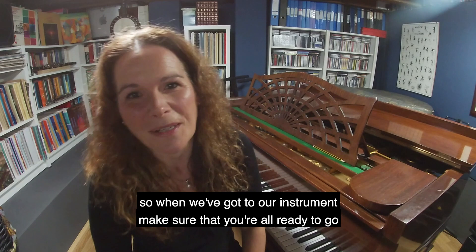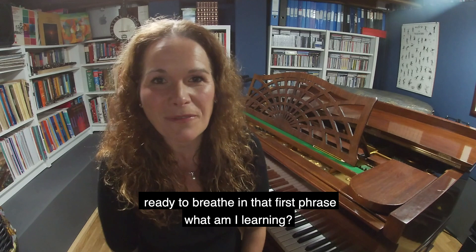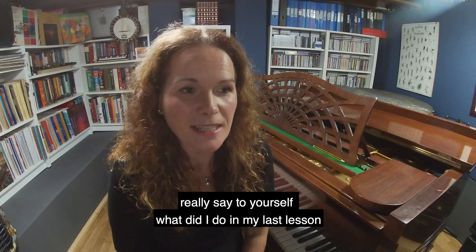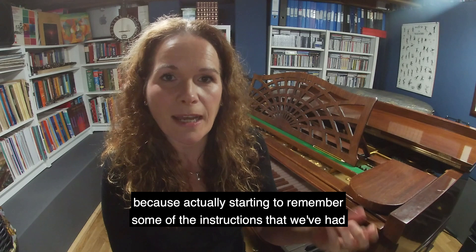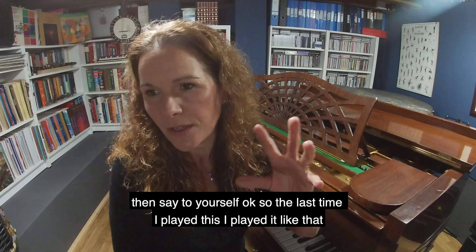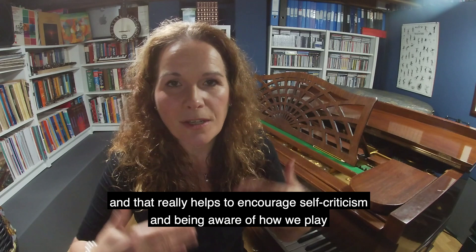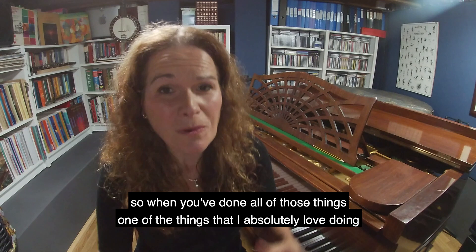So when we've got to our instrument, really make sure that you're ready to go, thinking to yourself as you're sat on the stool or stood up ready to breathe in that first phrase — what am I learning today, what do I want to achieve from this? The crucial thing, if you're having lessons, is to say to yourself: what did I do in my last lesson? What did my teacher tell me to do with this piece? Starting to remember the instructions we've had is really crucial to having a good practice session. That's my first top tip — get yourself ready, get yourself in that space, make sure your creativity is ready to go, then say: the last time I played this I played it like that, and my teacher's wanting me to play it like this. That really helps to encourage self-criticism and being aware of how we play. My next top tip is really listening and thinking about what you want to achieve.